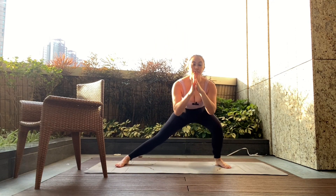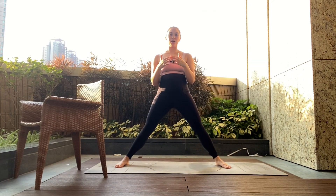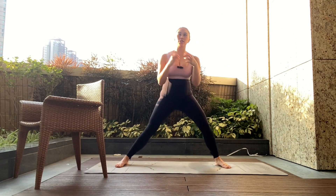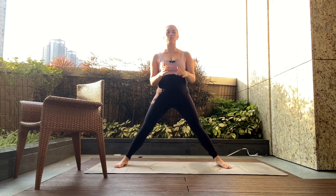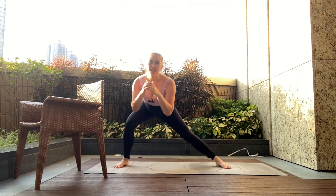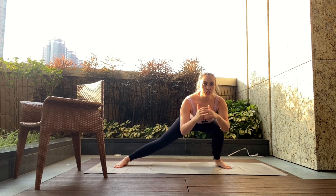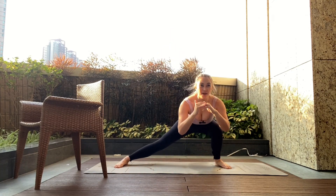If it starts to feel really challenging, go back and pick up the chair for assistance. I want the weight to be more in the heel so that you feel like the heel is having to push you up off the floor. Let's do a final three, this is your two, last one.